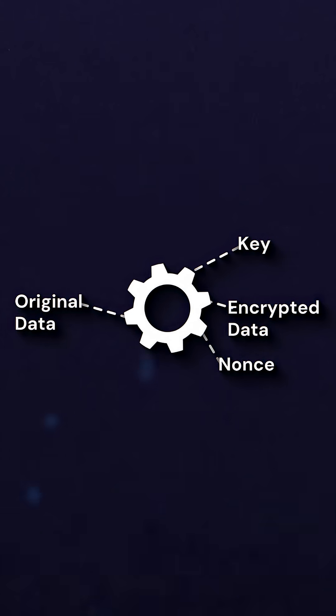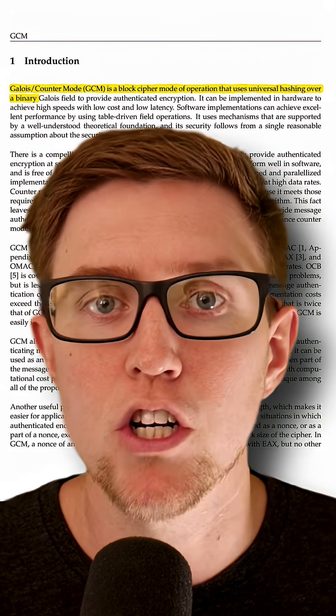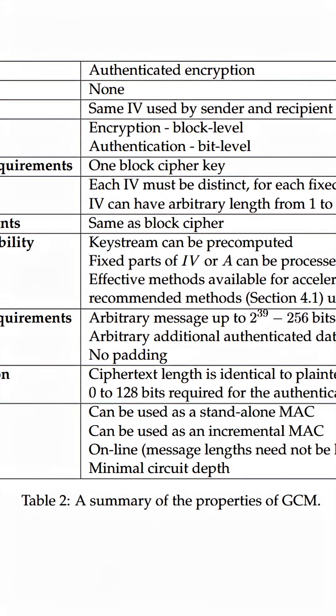To decrypt it, you just use the same key and nonce plus the encrypted data and get back the original message. Be sure to always use AES-256 in GCM, or Galois/Counter Mode. It doesn't require block padding and it supports authenticated encryption, which means that when we decrypt we can tell whether the original data was tampered with, and whether we were the ones who encrypted it in the first place.